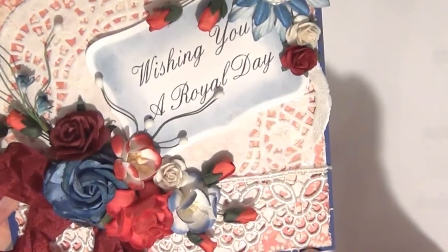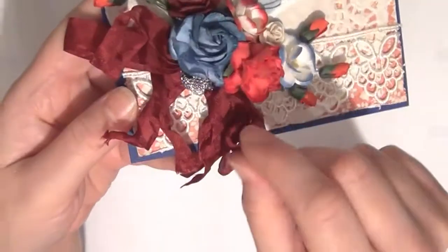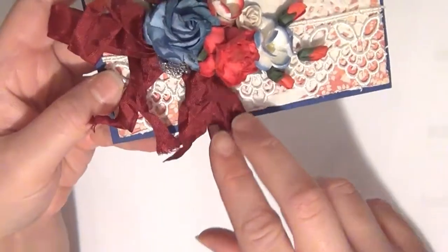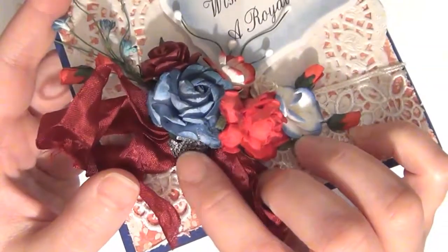I've used some of the cream Guy Pure Lace and it goes all the way across the bottom of the card. I created this double bow using the Medoc color vintage seam binding and then I added this beautiful sparkling cabochon from Wild Orchid Crafts right here.